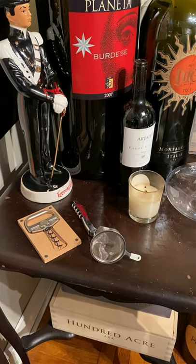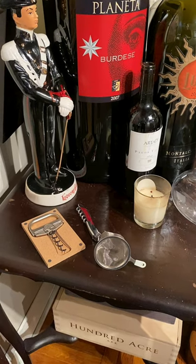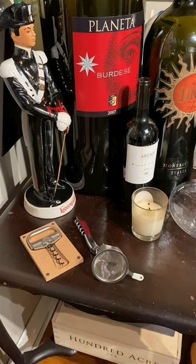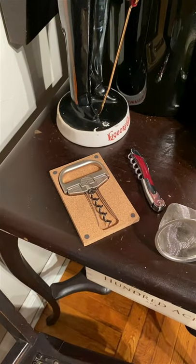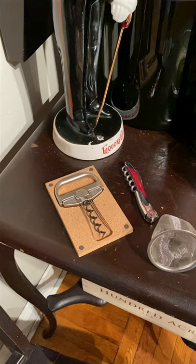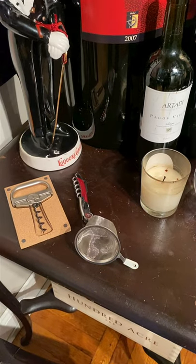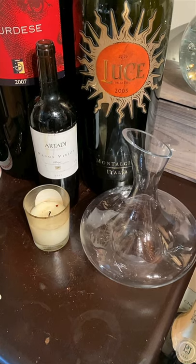There are a few basic tools that one needs when decanting a bottle of wine. The first, of course, is a wine opener. Most of you probably have a basic wine key at home, and that's perfect. If you are planning on opening an older bottle that you've cellared for some time, I do recommend a Durand. It's a combination corkscrew and osso that will prevent you from breaking the cork and dropping any into the wine. Should you do that, you may want to use a filtering screen over the neck of your decanter. You will also need a decanter and a white candle.